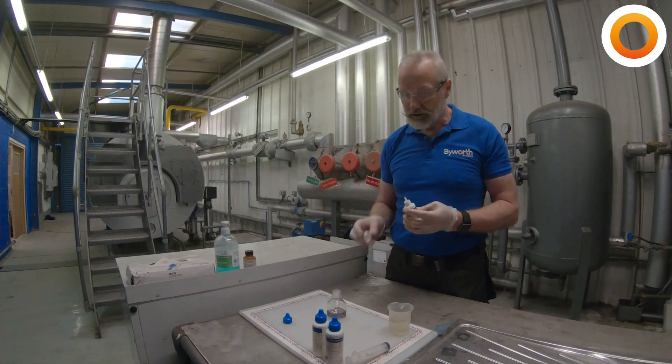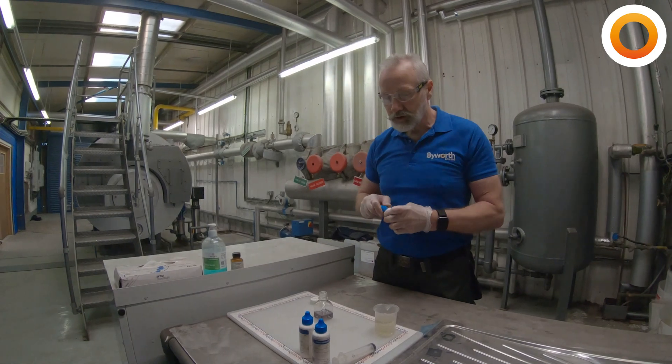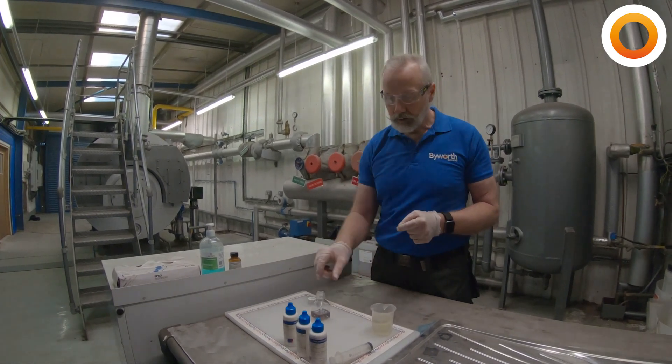And that's how easy it is to check the water quality coming out of the softener.